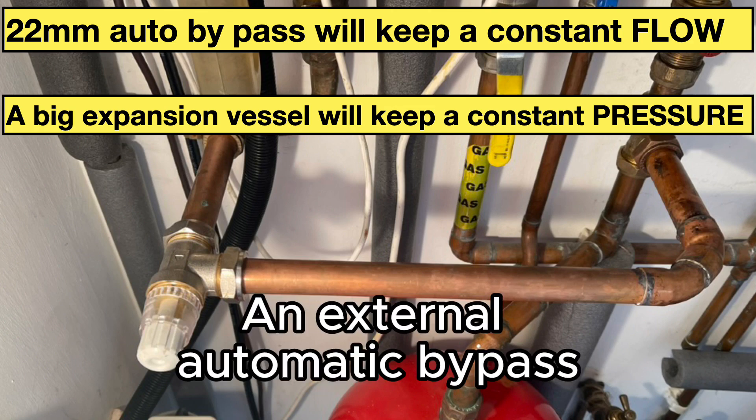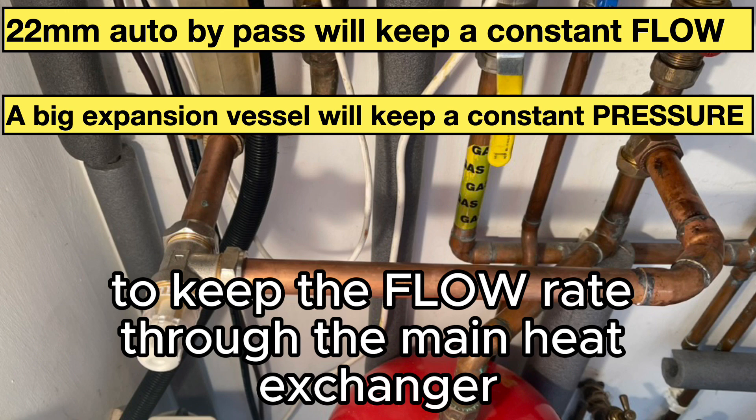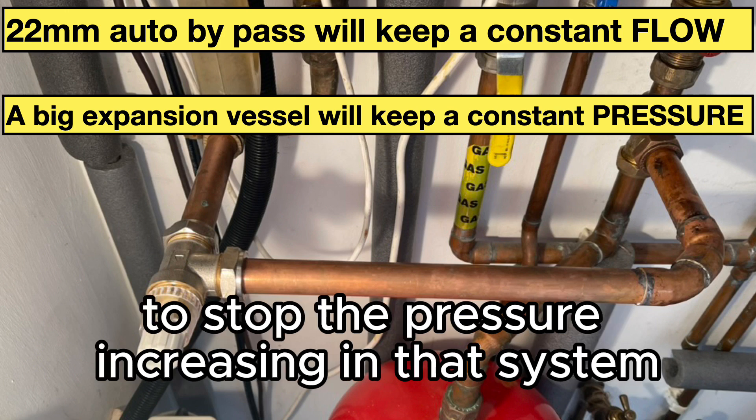An external automatic bypass in 22mm copper is compulsory on every system to keep the flow rate through the main heat exchanger at a constant level. An external expansion vessel may also be necessary to stop the pressure increasing in the system.